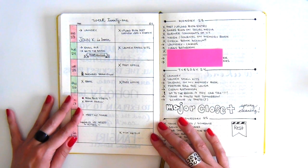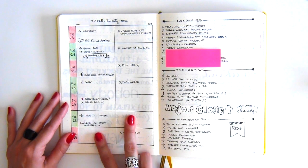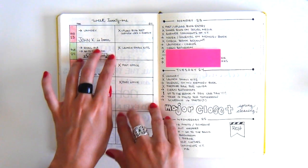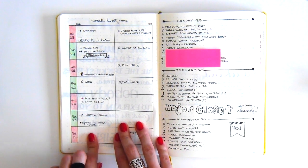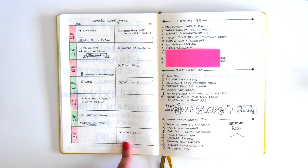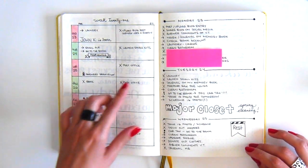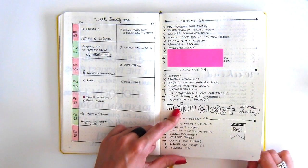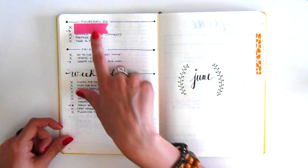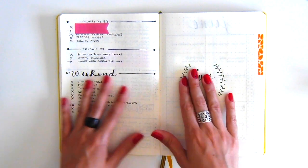The next week is one I've tried before — a horizontal spread separated into two columns: one for personal appointments and the other for anything relating to my stationery online shop. Then, because I didn't want to do a weekly to-do list, I started doing dailies again since I had a lot going on that week. And that's pretty much it for May.